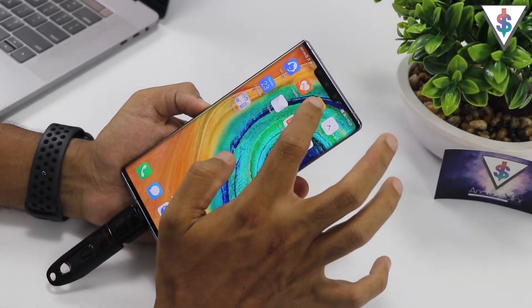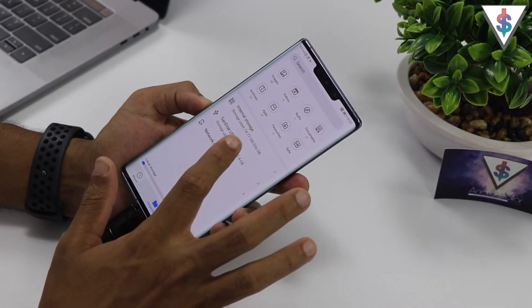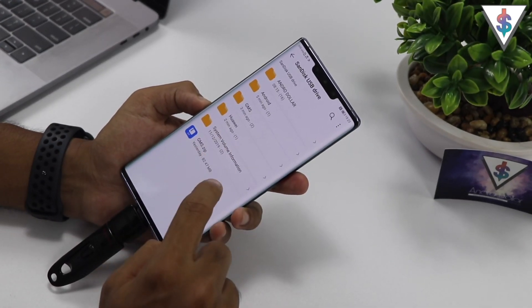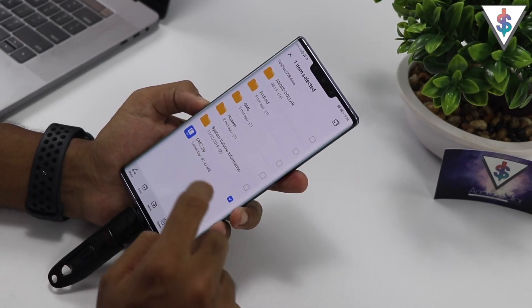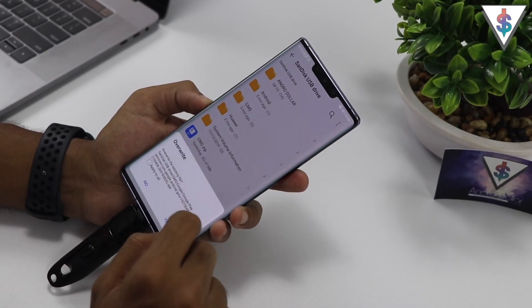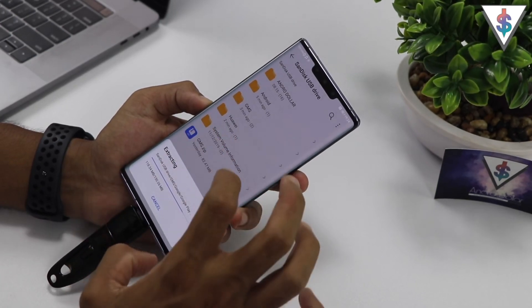Once that is done, from the Mate 30 Pro you need to go ahead and open up the Huawei Files application that is built right into it. Then you can select the USB drive that is there, and you will find a folder called gms.zip. Select that, click on 'Extract To', and then select the current directory and click OK.